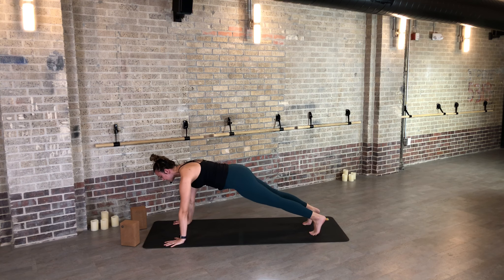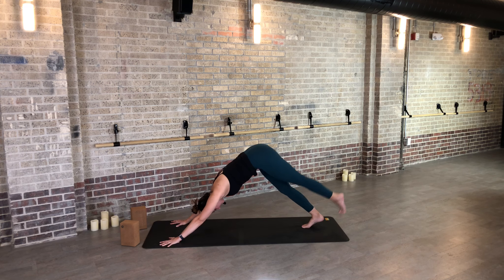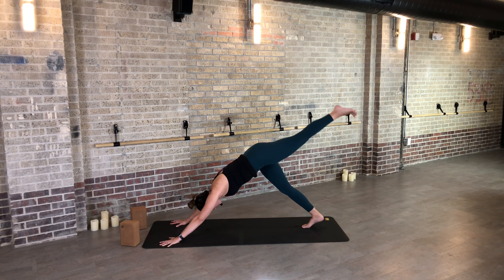Find a big breath in. Exhale, use your right fingertips to lower your belly down. Slide the palms in line with the chest, tuck your toes, lift the knees, find an inhale. As you exhale, either press to plank or tabletop. Pause for another breath in, and as you exhale, lift your hips up and back — down dog.